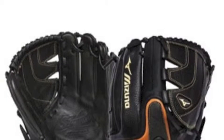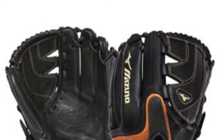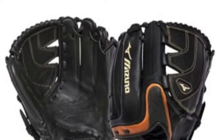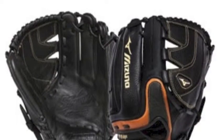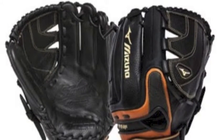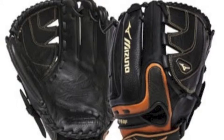The Mizuno WorldWin GWW 1252 12.5 inch softball glove will be ready to hit the field minutes after arriving at your doorstep. The Mizuno WorldWin is designed to give you a game-ready feel, featuring tan retro leather that gives you a sleek but classic look.